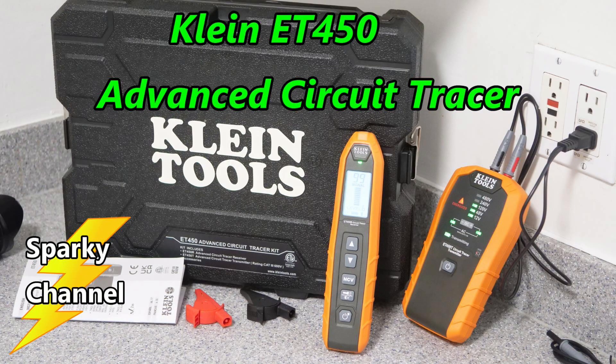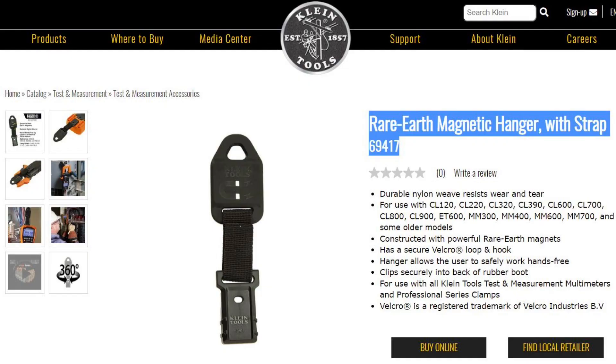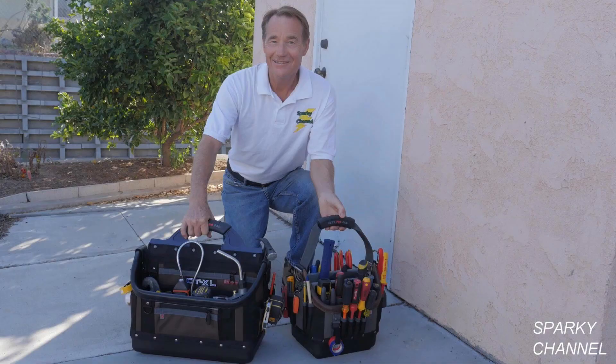I'll put a link in the video description for the Klein ET450 advanced circuit tracer and a link for the magnetic hanging strap that you saw in the video. Thanks, I hope this video was helpful.